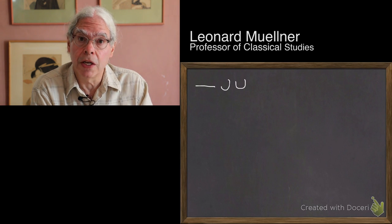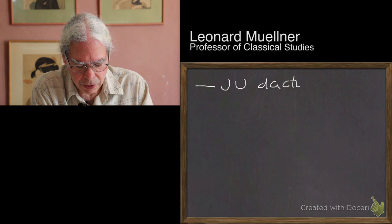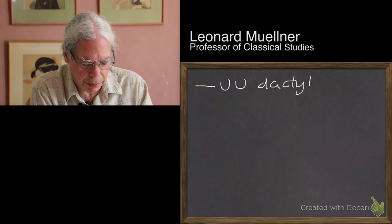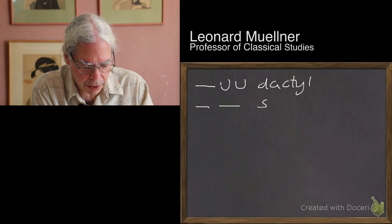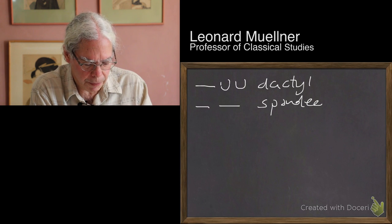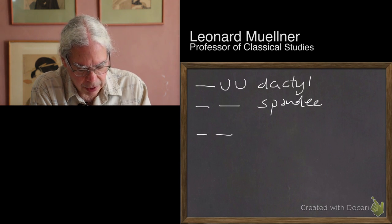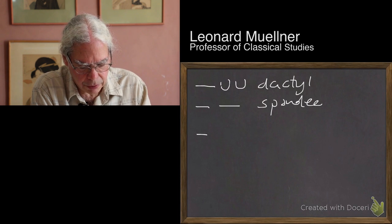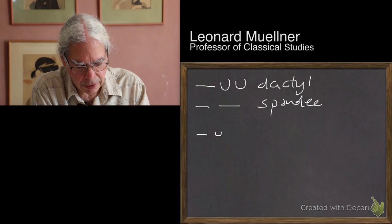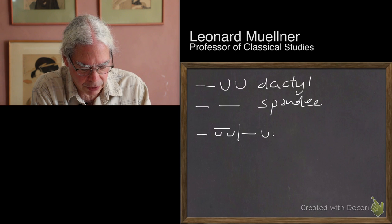This meter consists of two kinds of feet or rhythmical units. One is called a dactyl, which is a long followed by two shorts — or a stressed followed by two unstressed syllables. The other is a spondee, which is two stressed syllables in a row. The overall pattern consists of five feet that can be either of these two: a long followed by two shorts, or a long followed by a long.